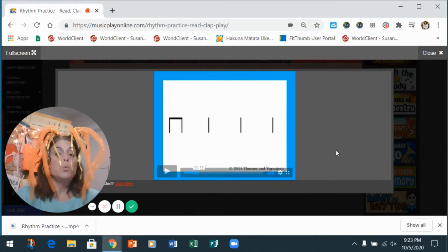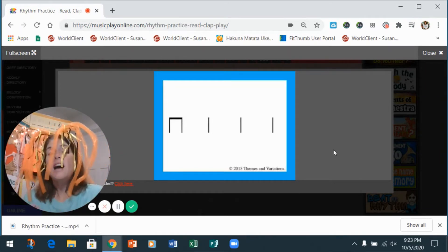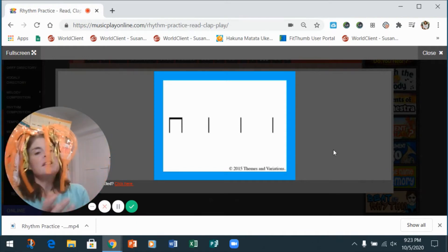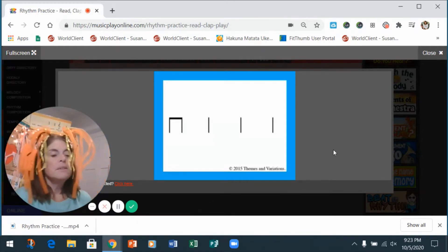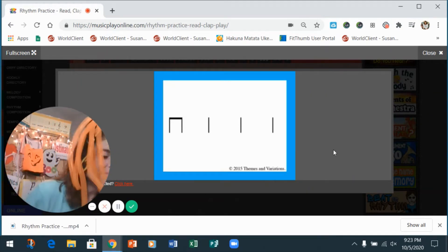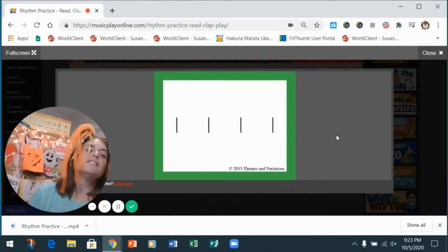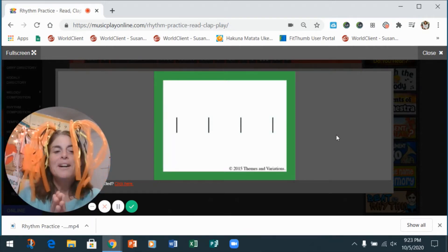One, two — clap with me: ti-ti ti-ti ta ta ta. One, two — clap with me: ti-ti ti-ti ta ta ta. Do it with the wood block this time. One, two, ready, go: ti-ti ta ta ta. Awesome! You got this.